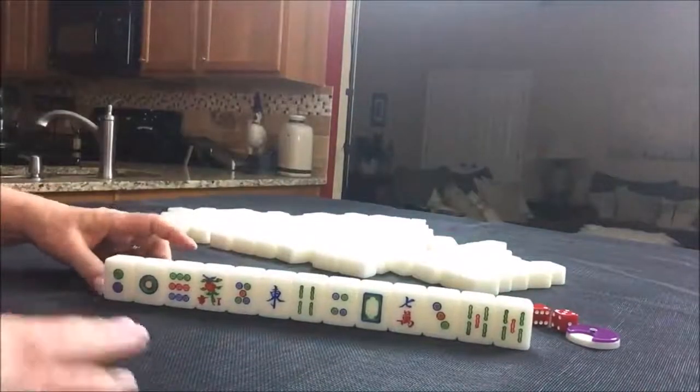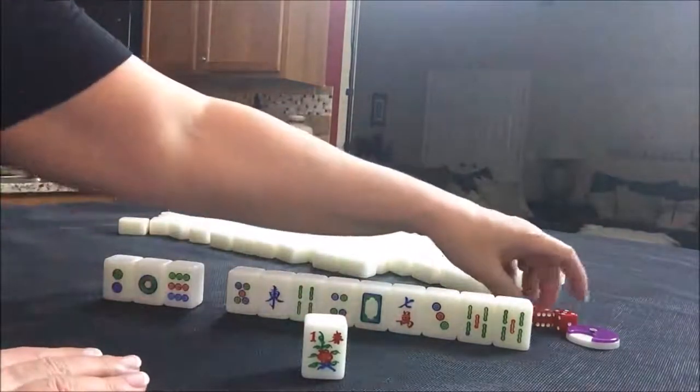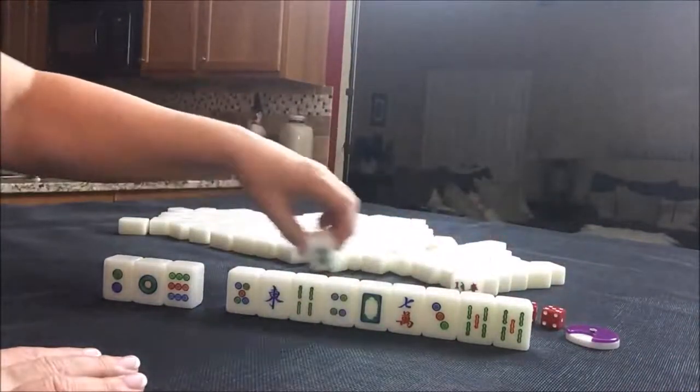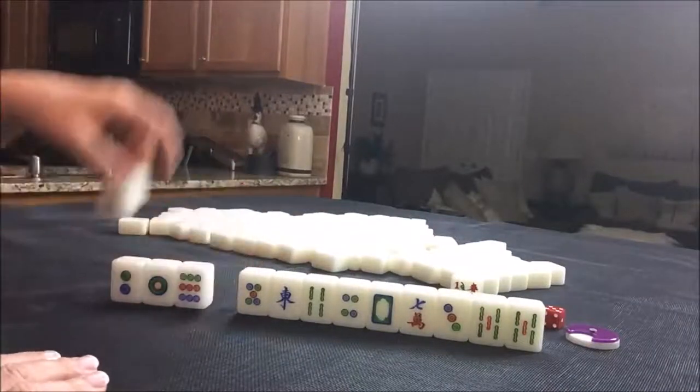For this drawn hand, we have a flower — this is a one flower. We're in seat four, so that one flower is not going to bring us any score. We'll just get a replacement for that. Let's see how all this comes together.